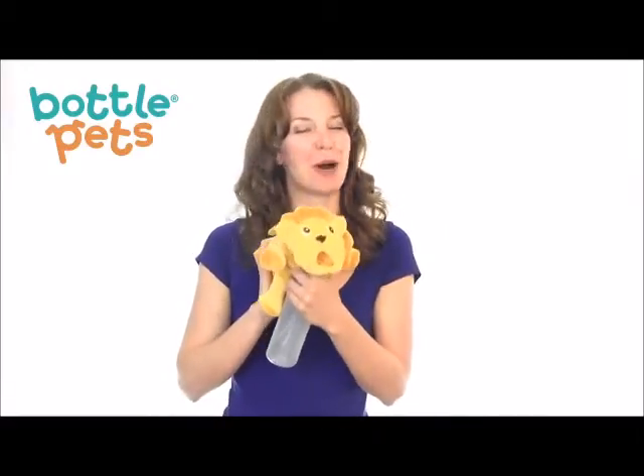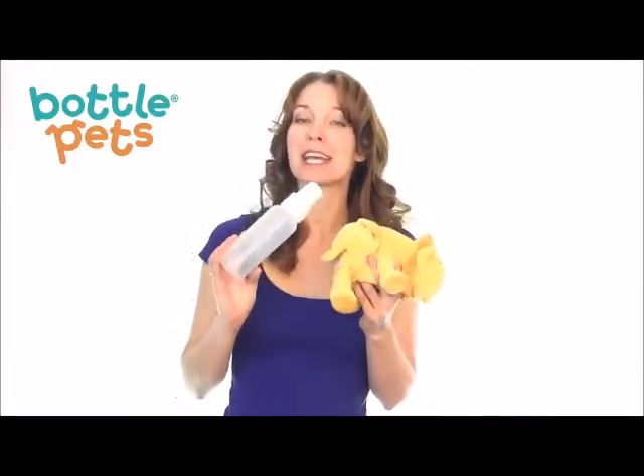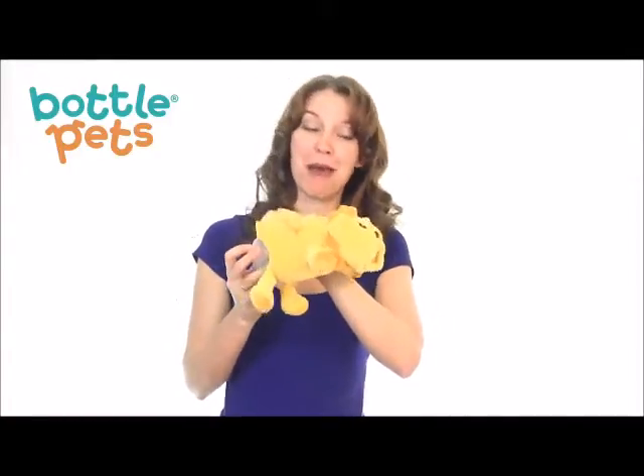Using a bottle pet is as easy as one, two, three. Open the velcro flap in the bottom of the pet. Using your own bottle and making sure the cap is on, insert the bottle through the flap so that the cap comes out through the mouth.